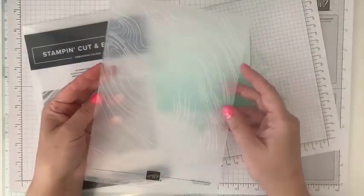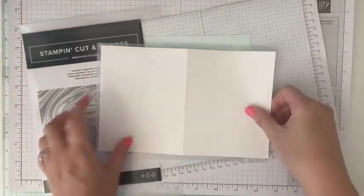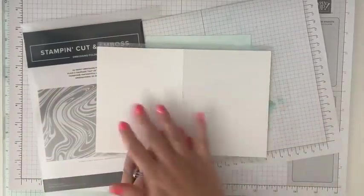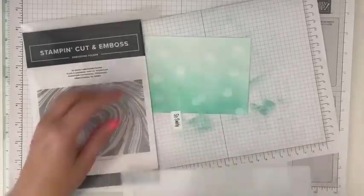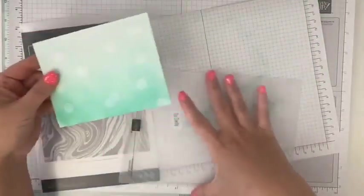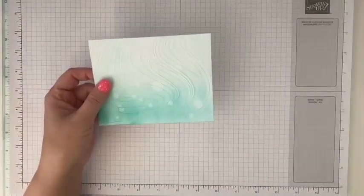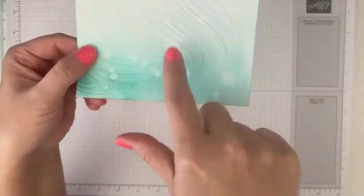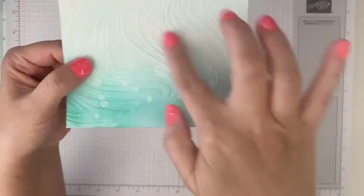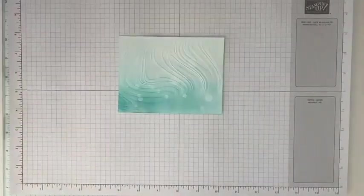So for today, what we're going to do is take the piece we just created, stick it into our embossing folder, and run it right through our Stampin' Cut and Emboss Machine. And with the magic of TV here, we have our colored paper that we did our water splatters on, and then we ran it through — and look, now it creates this texture that kind of looks like waves, right? That's what we're going to use for today's card.